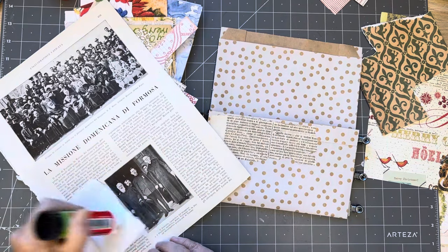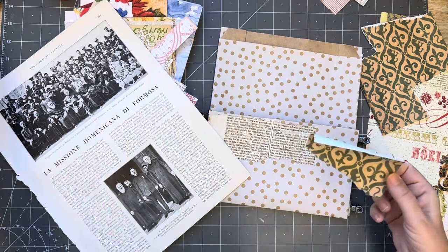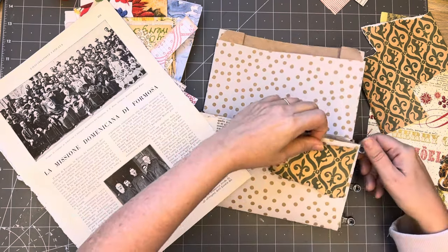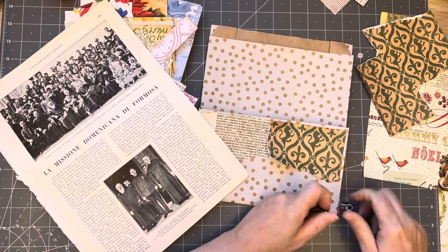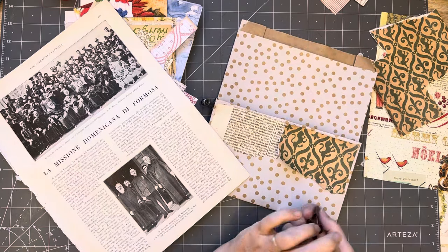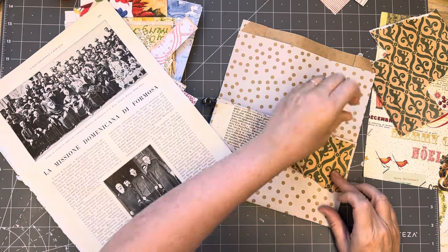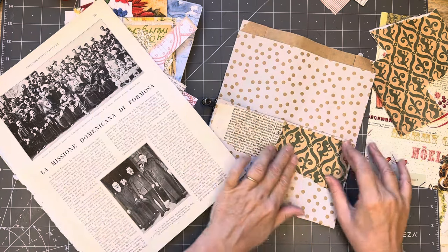I could put a focal point on there - we'll just decide in a minute. I think I can take my paper clips off because they're annoying me. As Stefano would say, 'they're making me noise' - that's how it translates from Italian to English.